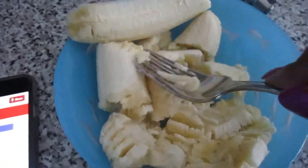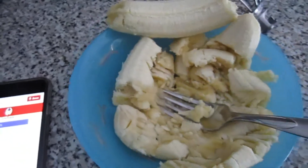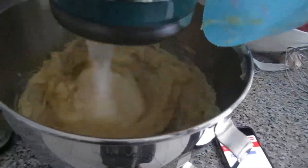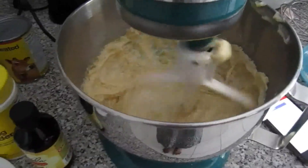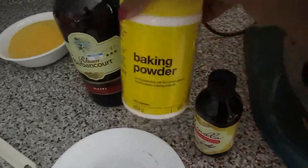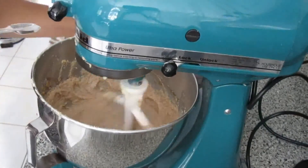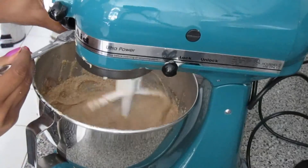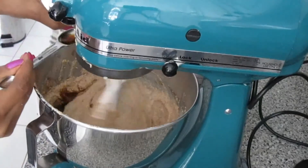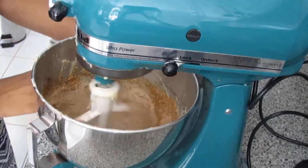Then you can go ahead and mash the bananas with a fork, just like this, and then you're going to add the banana mixture, followed by the spices, as well as the baking powder. At this point, we're going to add two teaspoons of vanilla extract and one tablespoon of rum.